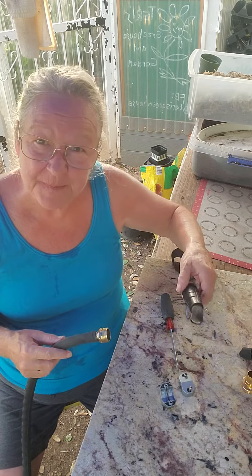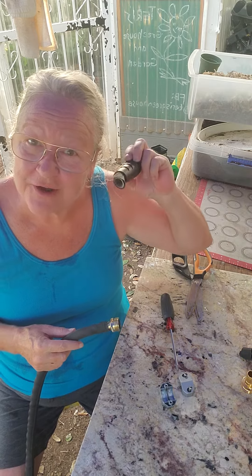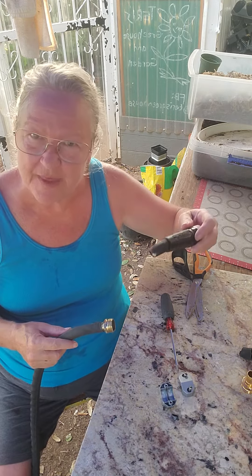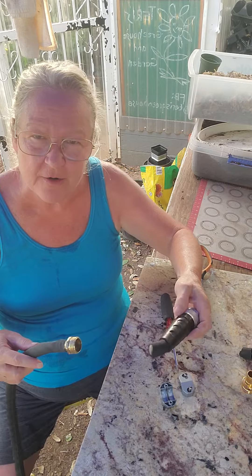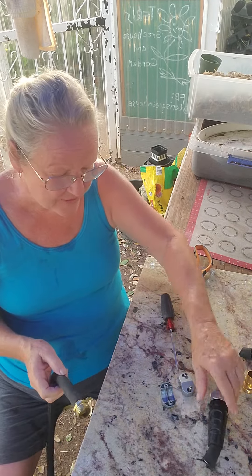Good morning. Don't you hate leaky hoses? I hate leaky hoses, but they make them so that after a while they'll leak and then you'll go out and buy another hose. It's called planned obsolescence — it's a great tool for the people that make them, because that way you have to keep buying hoses.